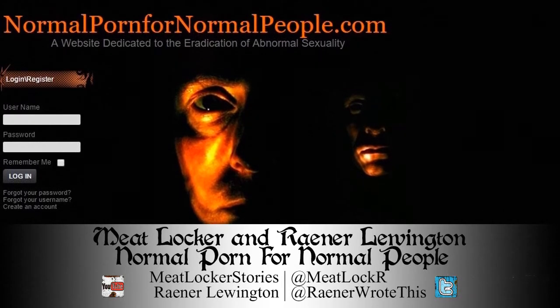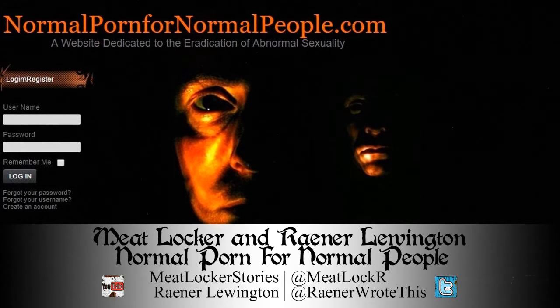I scrolled down through the rant and found nothing — the page didn't seem to link anywhere else. I was about to leave when I noticed every word of the rant was its own hyperlink. I clicked one and was sent to a white page with a very long list of links in the form of normalpornfornormalpeople.com/random-letters. I stopped and asked myself if I really wanted to waste time clicking random links that would likely give me a virus. I figured I'd try for maybe five minutes just to see if anything came up.